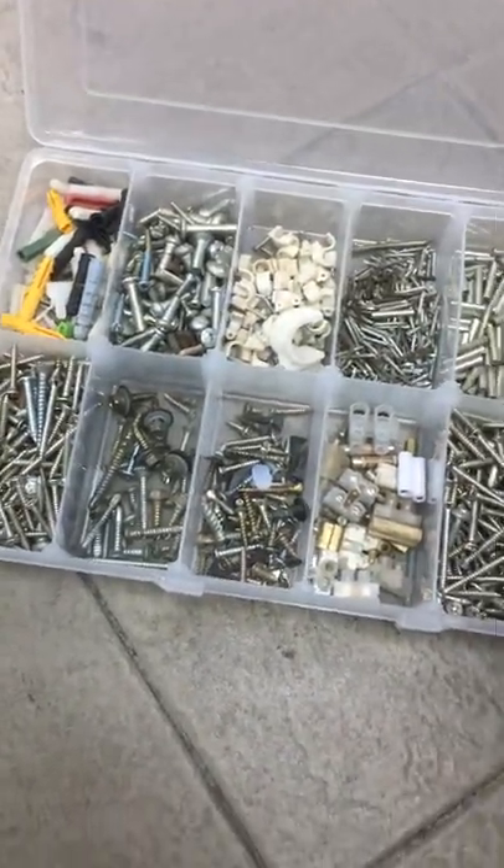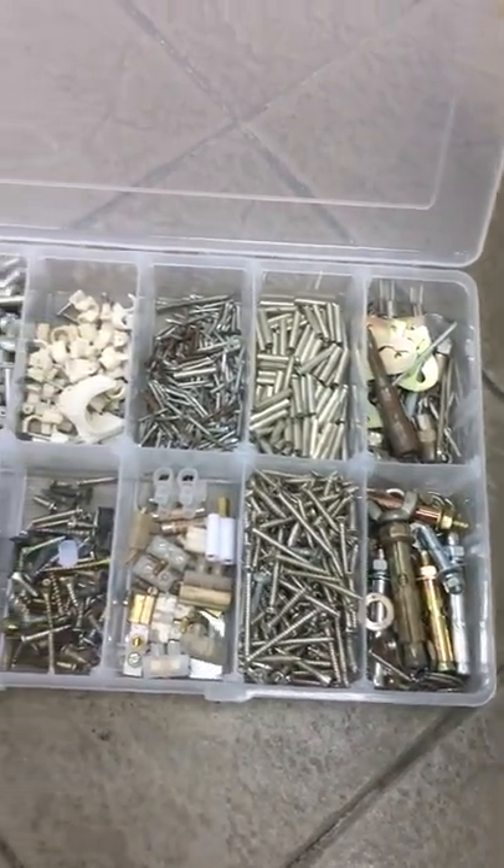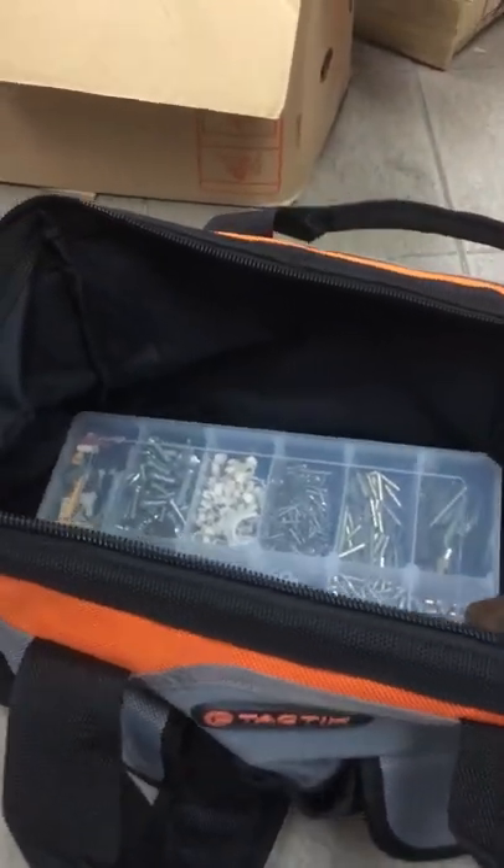Firstly I go with the biggest first. It's a multi-purpose tray including wall plug, screw, u-clip, nut and bolt, washer and others. So this one goes first inside the tool bag.